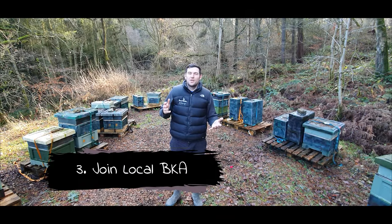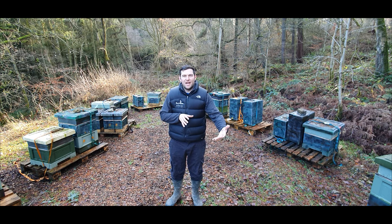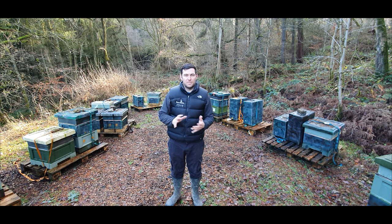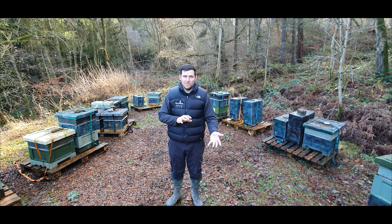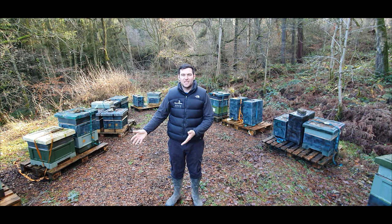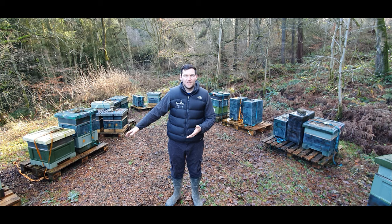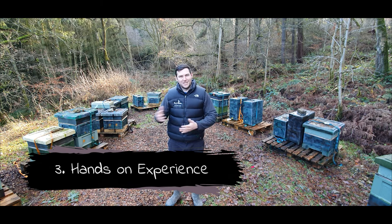Join your local beekeepers association. A lot of people get bees and then think they should join — I recommend doing it the other way around. There are beekeeping associations absolutely everywhere. Put in your address and search on the BBKA website, find your local association, go along to a few meetings, meet some local beekeepers, and they can really help you out on your journey to becoming a beekeeper.